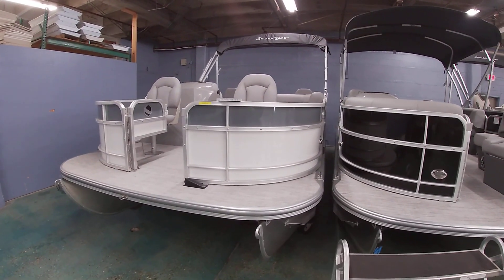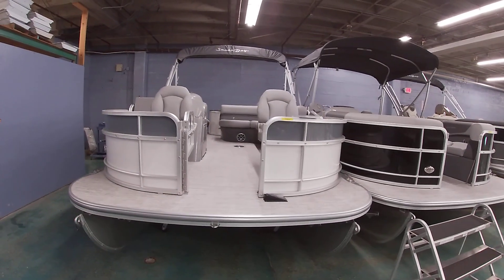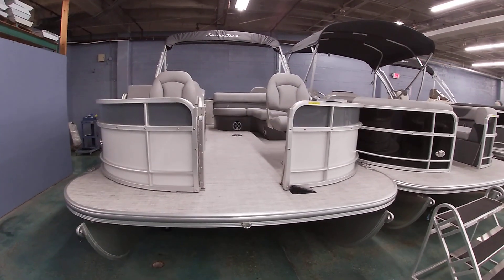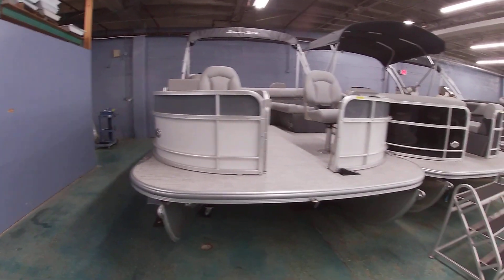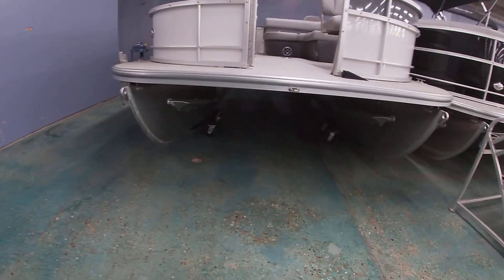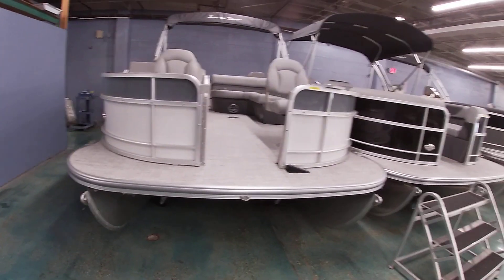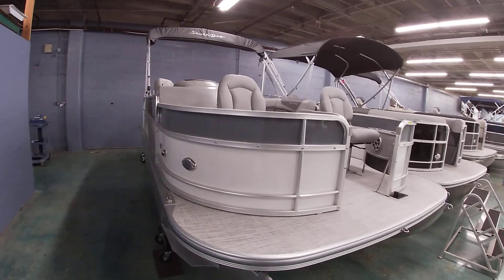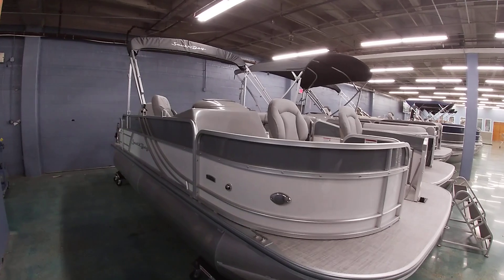Good afternoon everybody. I'm going to take a few minutes and show you another one of our South Bay models. This is a S220F, a 20-foot pontoon boat with the fishing features. This one has a traditional bottom with two tubes and is the 200 series trim, done in two-tone gray and white for a sharp-looking boat with the gray interior.